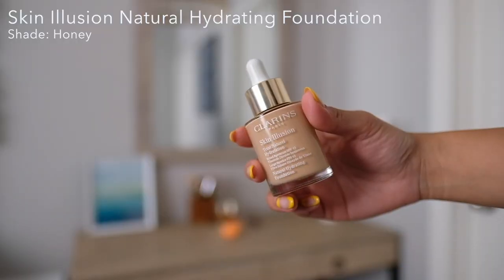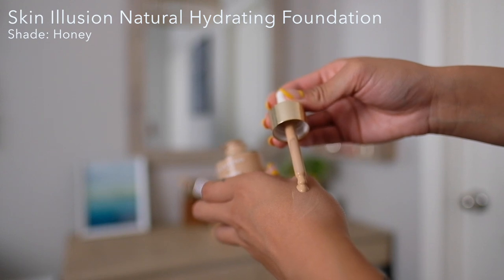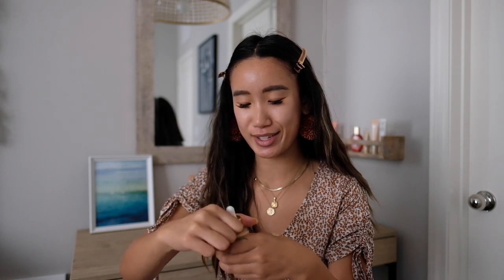Next, I'm going to go in with the Skin Illusion Natural Hydrating Foundation in the shade Honey. I'm just going to grab a drop of this — I always go on the back of my hand like so. And I start with a little bit first because less is more.